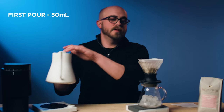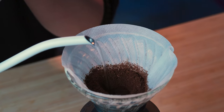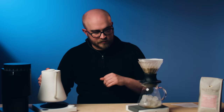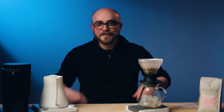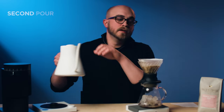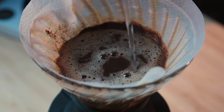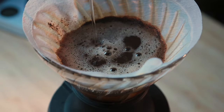Now we're going to do our bloom. Tare the scale and pour in 50 grams, wait for 45 seconds. I'll swirl this to get everything nice and saturated. At 45 seconds, add another 50 milliliters of water. Once we hit 100 grams on the scale, we'll wait until the 1 minute 30 mark.